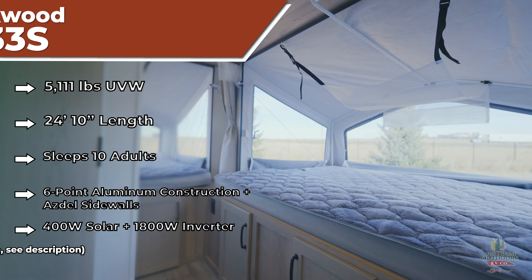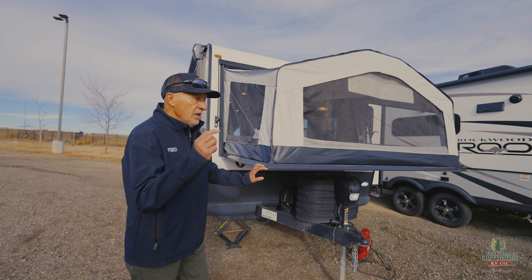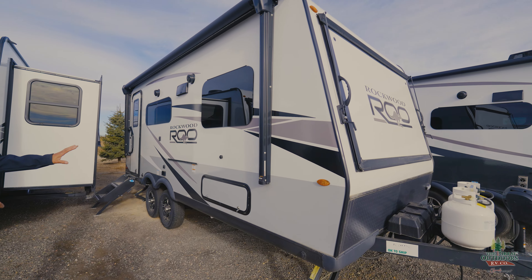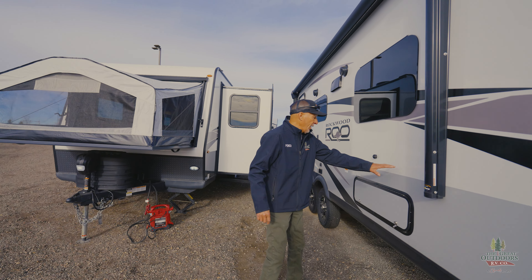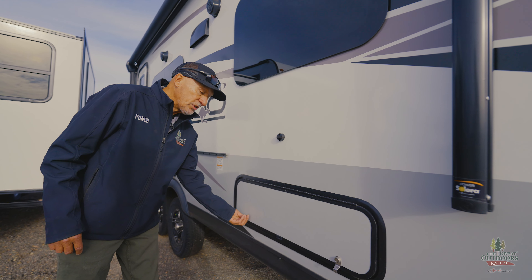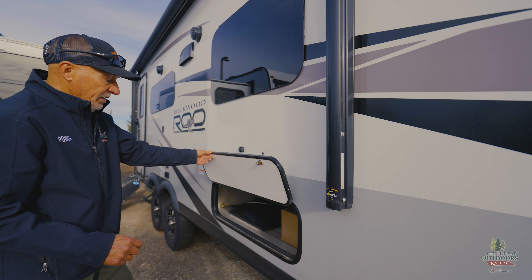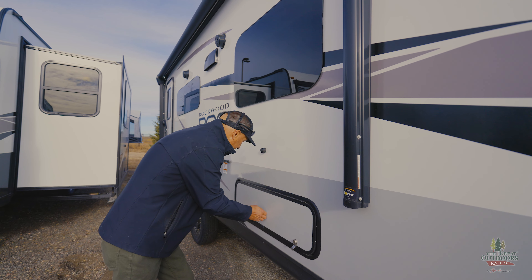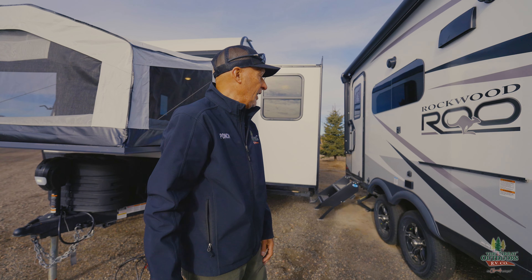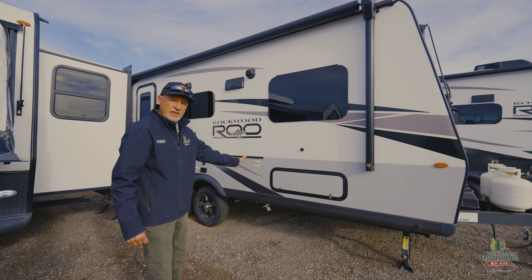We do have some changes for 2024 that will be interesting for you. Let's look at the 2023 on the outside real quick because that'll help me with some of the changes that are made. You're going to see a different paint scheme for the 2024s — it's going to be a dark gray down in this area. One of the big improvements is the latches. On the 2023s, you have to turn them and make sure both sides are unlocked. But the new thing on the 2024s is what they call the slam latch, which I'm going to show you in a minute.